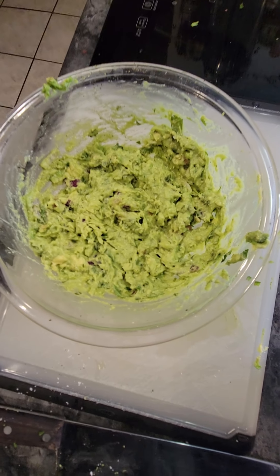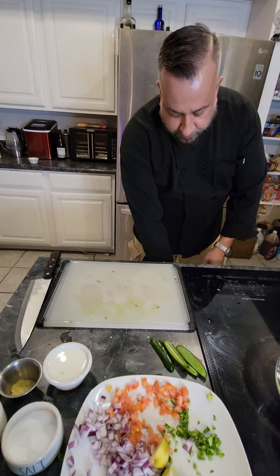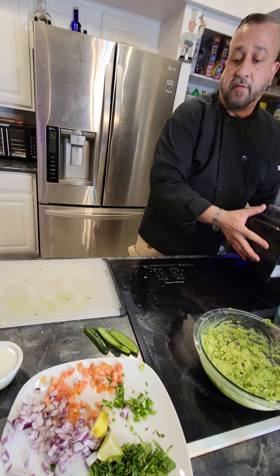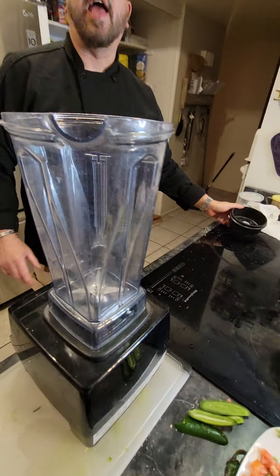And there we go - we got the traditional guacamole out of the way. Now we're going to start on the creamy avocado salsa. For this one, you're going to need a food blender. Grab your food blender and we're going to start adding the ingredients.